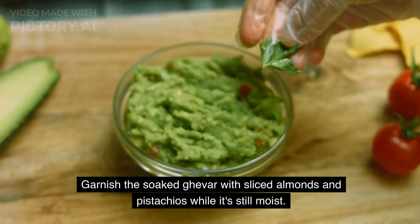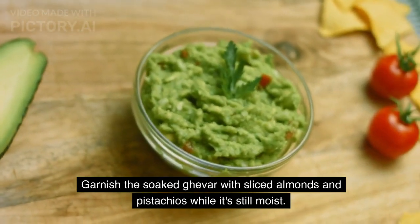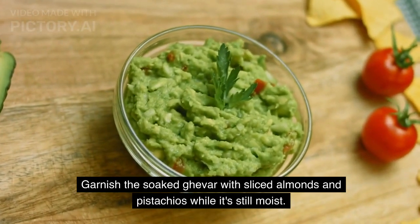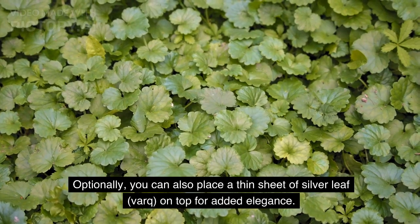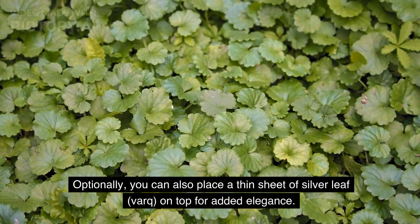Garnishing: Garnish the soaked ghevar with sliced almonds and pistachios while it's still moist. Optionally, you can also place a thin sheet of silver leaf on top for added elegance.